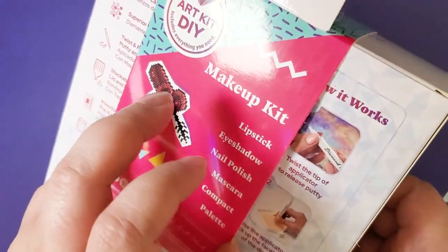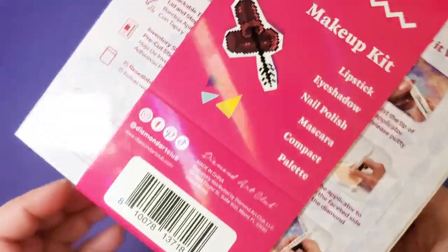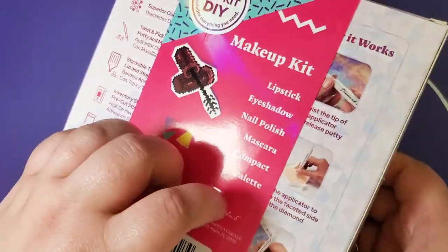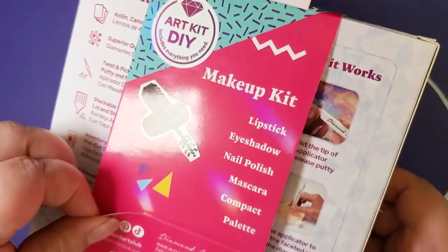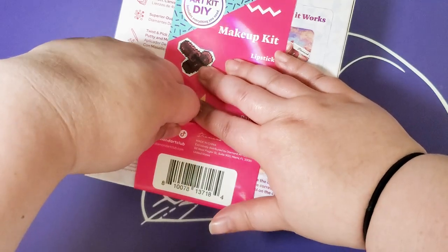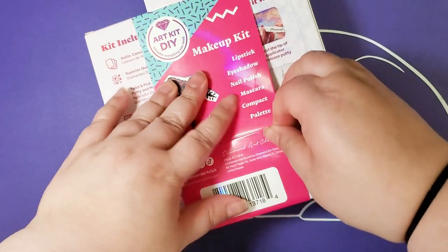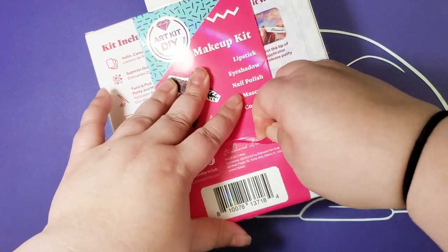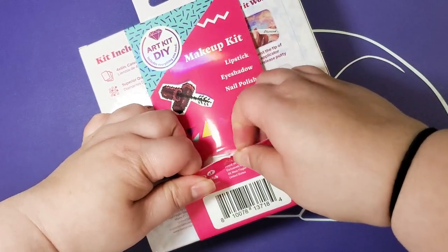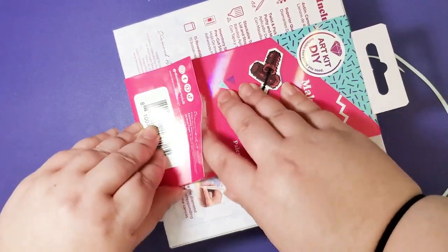It looks like they have these displayed so that you can hang them up in stores. I don't want to rip the ribbon. I just think the ribbon was so pretty, but yeah, it's stuck on there really good.